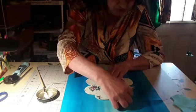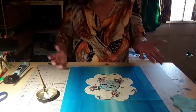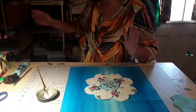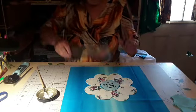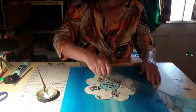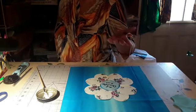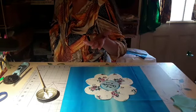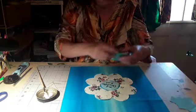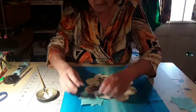That one's going towards the corner, this one is not going towards the corner — I want to make sure they're going. If you want to get technical about it, we can go like this and make sure that they're all lined up. But I think that eyeballing it is okay.